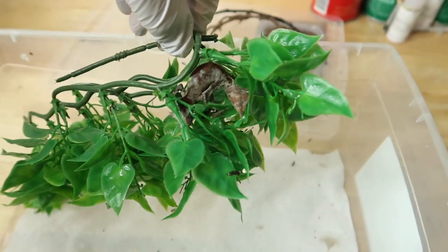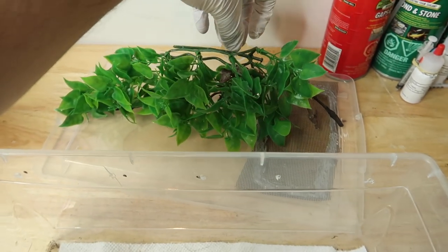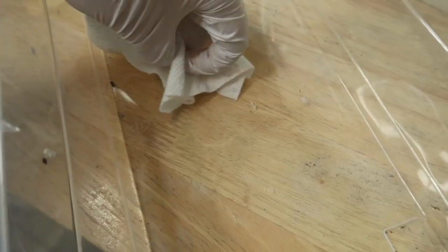We'll go in and remove some of the feces that you can see on the leaves, but we don't want to disturb him — we don't need him out of his decor for this part. You can see there's some poops and some urates; they all look good. We're just going to go ahead and remove this paper towel and take as much out as we can. There's a bit of shedding — that's okay — and we'll throw that out to start.